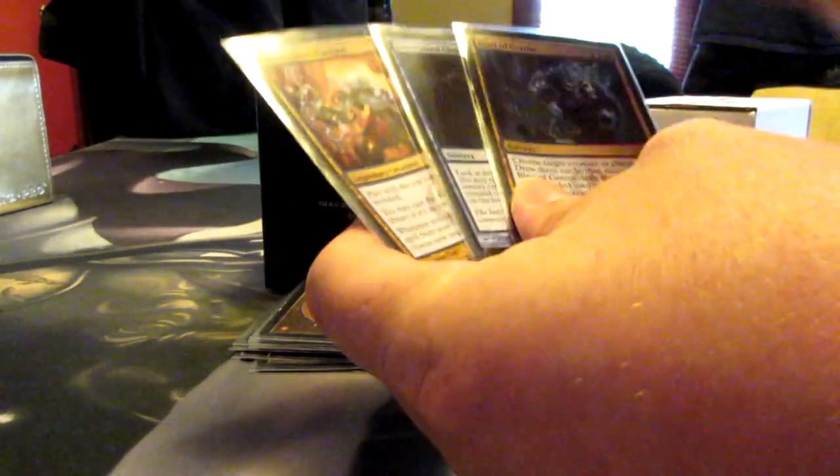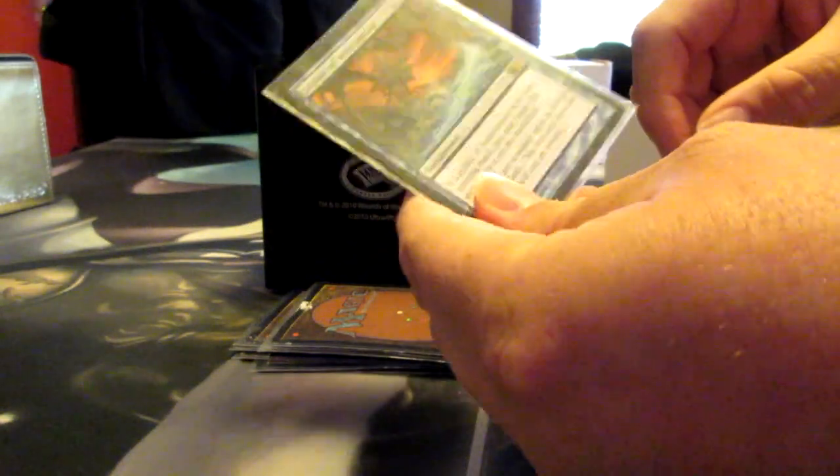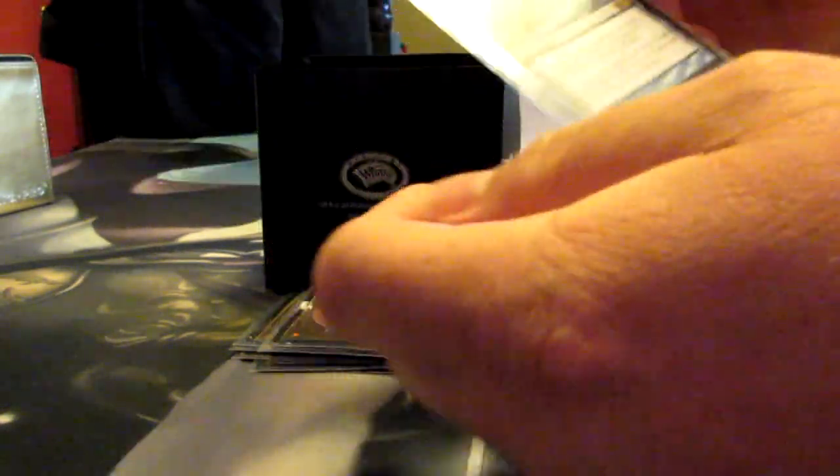This is a three-card combo: you play this, you play this, you play this, you pour water on them. You're good. Hey, you can play that combo with Flash if you have that up.